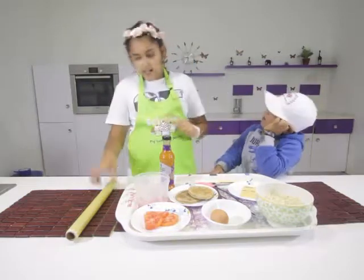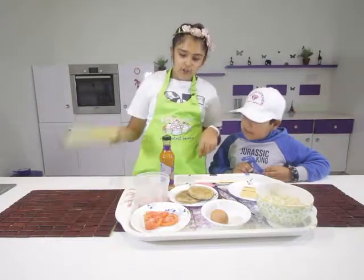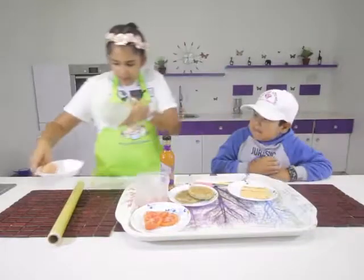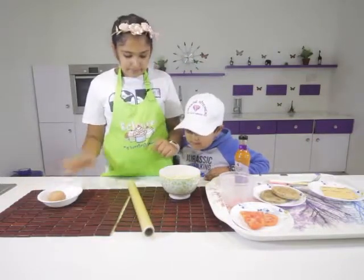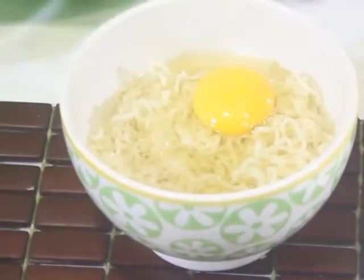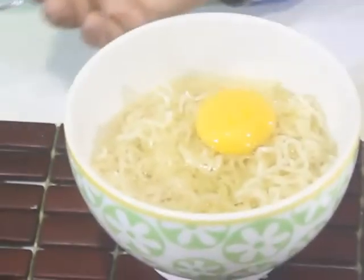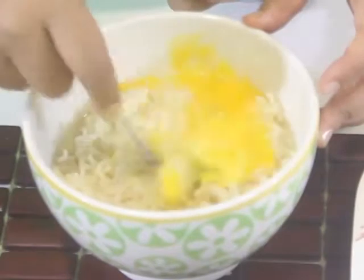We have a spatula and some clear cling foil. So let's get started! The first thing we're going to do is take our egg and our noodles, open the egg and put it into the noodles. This is so the noodles won't stick to the container you're using.